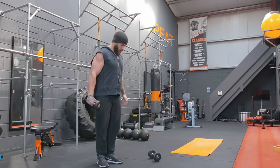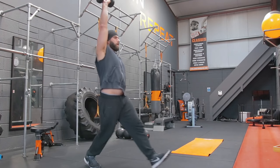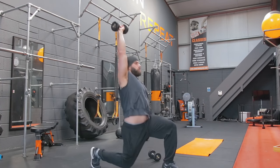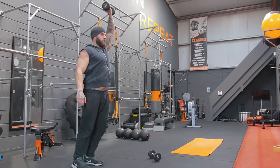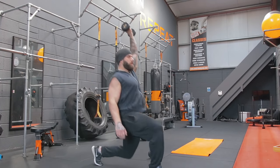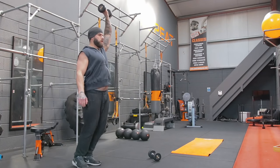Next up is a single leg lunge. We're gonna raise the arm up above our head, then step forward. One, two, three, four, five, six, seven, eight, nine, and ten. And swap it over onto the other side. One, two, three, four, five, six, seven, eight, nine, and ten.